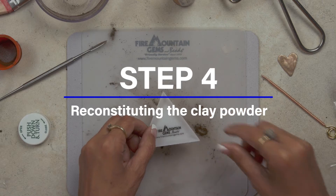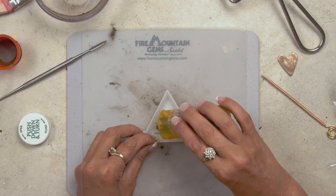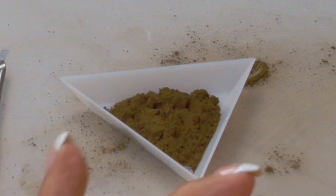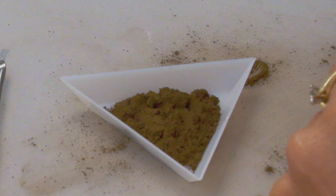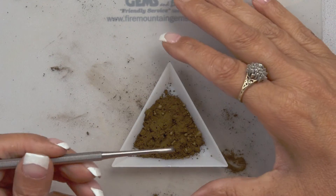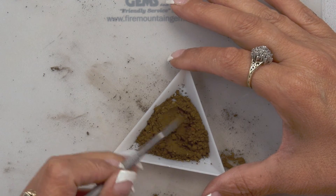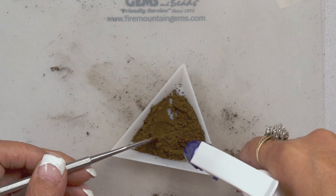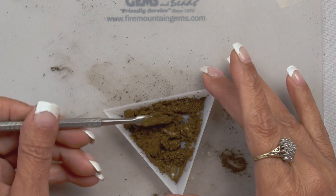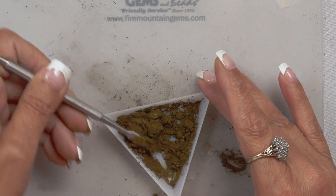Now we're going to start to reconstitute the clay. Put some clay in a tray. You want to control how much water you put on it, because it does not take much — that's why you use a spray bottle. Just spray a little and use your stick to stir it up. Add a little bit of water at a time. If you end up with too much water, add more clay. If you don't have more clay, you've made clay paste, which you can also use for your projects.